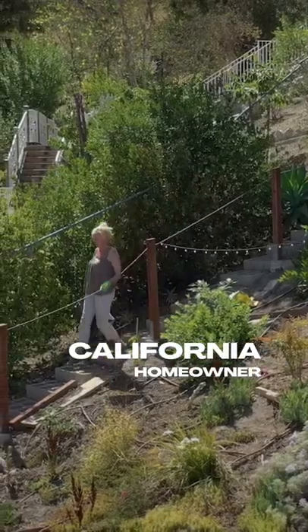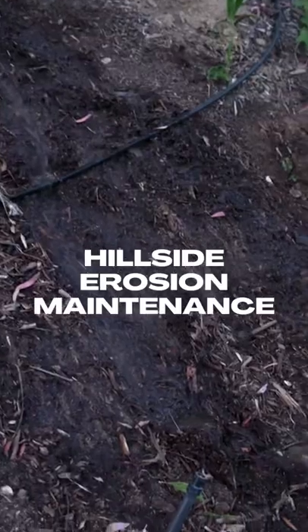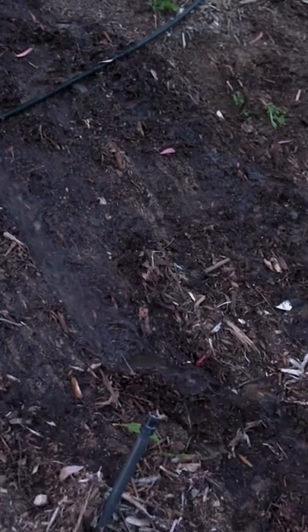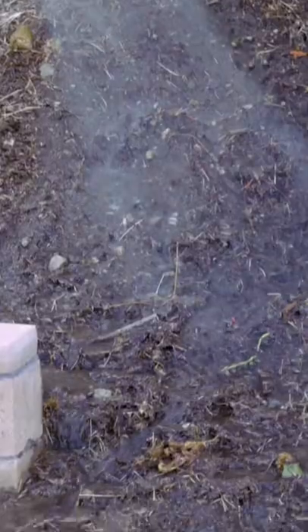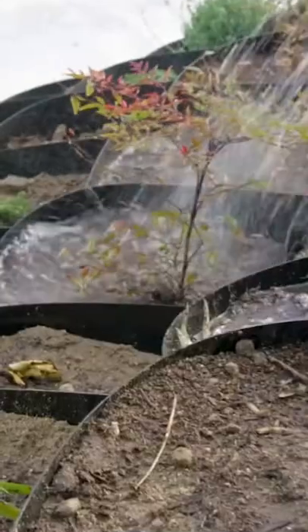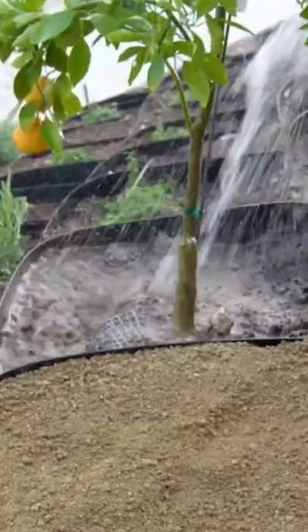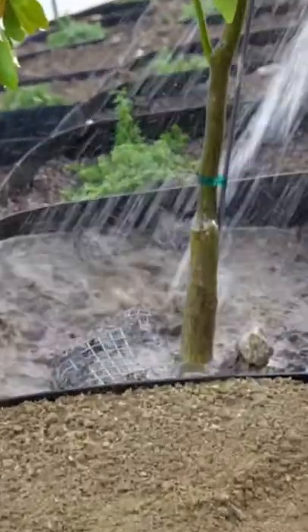Hi, my name is Elen and I live in California and I live on a hillside. Everything that you do on a hillside, the water is going to find its easiest route down the hillside through gravity. So having a dirt locker that really traps the moisture in this circle is a much better way.